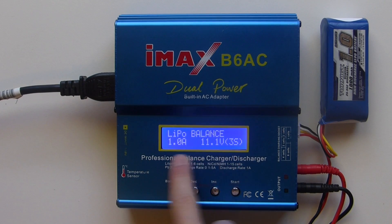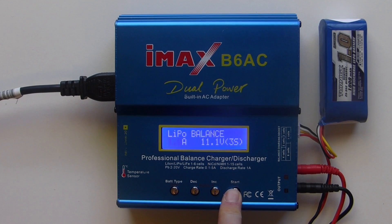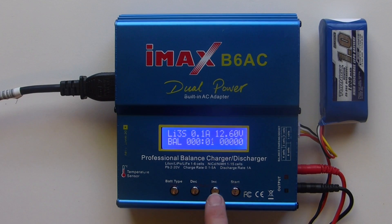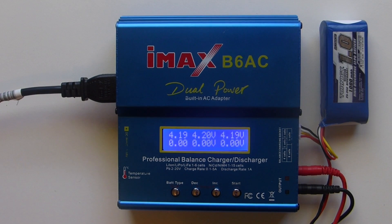You set it up the exact same way for this battery. Press start, it checks it again, and then it does the same thing. You can see the individual cells. That's how you balance charge your battery.